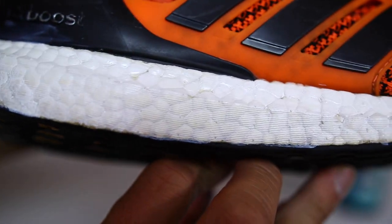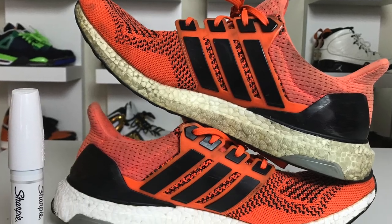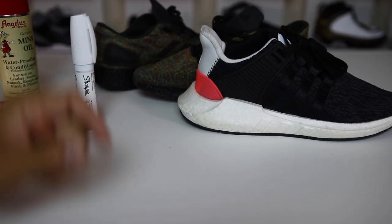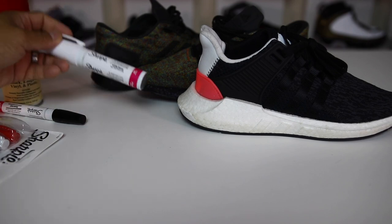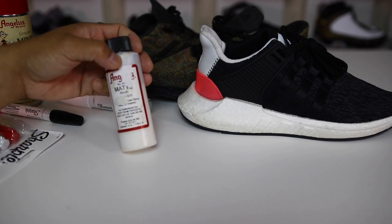A lot of people said it made the Boost look fake, but in that video it's also the lighting in the room making it look a little more glossy than it actually is. If you're interested in using the pens, check the link in the description and it'll take you to Amazon where you can check those out.